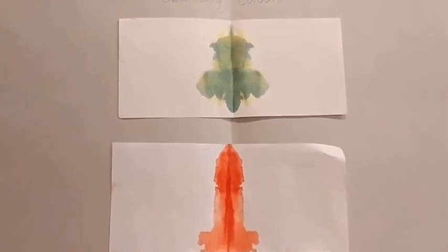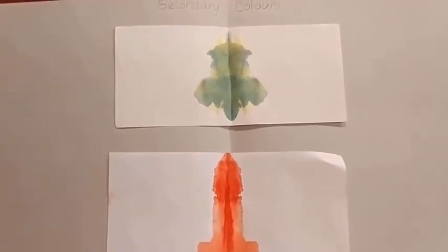We are done with today's activity of secondary colours. I hope you all have liked these videos and have learnt how you can form secondary colours. I hope you have identified those colours also. Thank you for watching. Bye bye, see you.